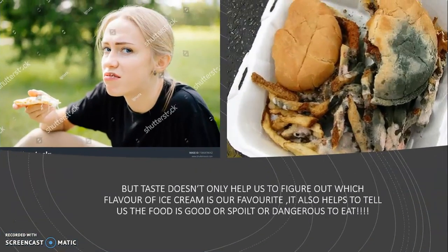But taste doesn't just help us figure out which flavor of ice cream is our favorite. It also helps us tell if food is good or dangerous to eat. If we get a mouthful of spoiled burger, it will taste bad, and our tongue will tell us to spit it out instead of swallowing it, so that we do not get sick.